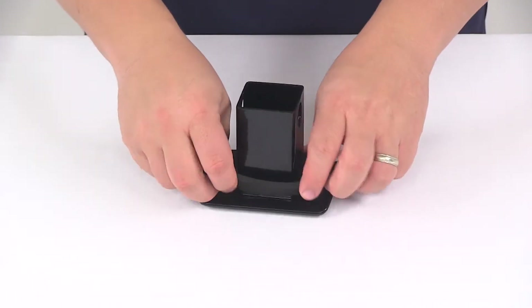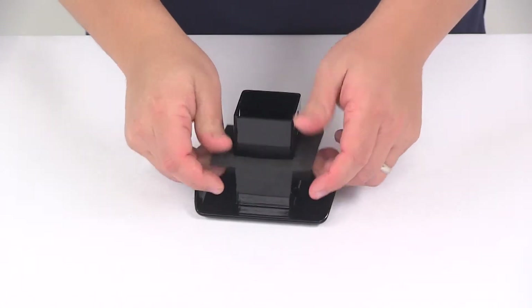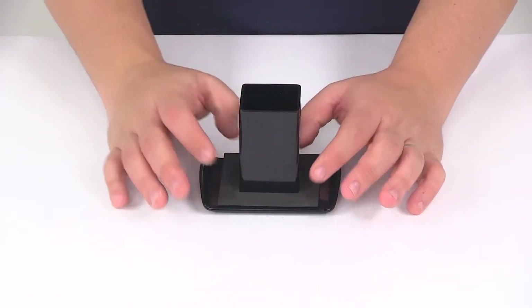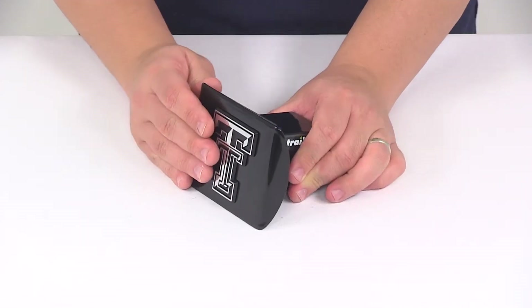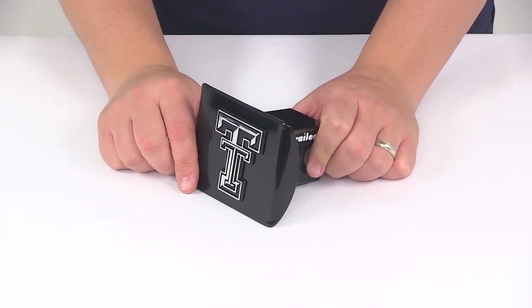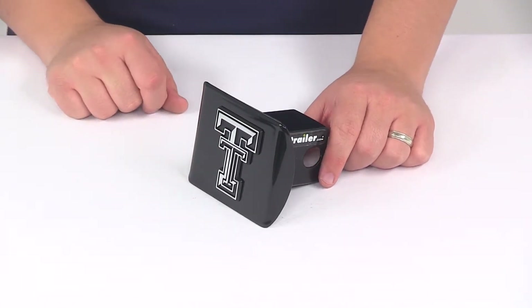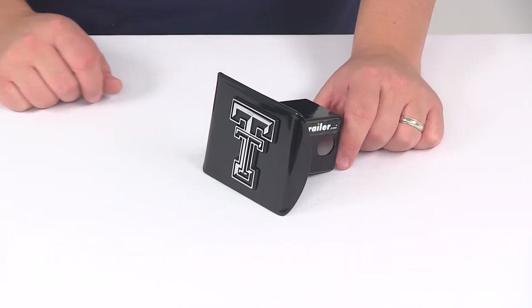Here on the back side it does come with this foam gasket. This is going to help reduce the rattling between the hitch and the hitch cover. It's an officially licensed product. To get this fully installed it does require a hitch pin and clip or a hitch lock — those items are sold separately. If you're in need of one, you can find them right here at eTrailer.com.